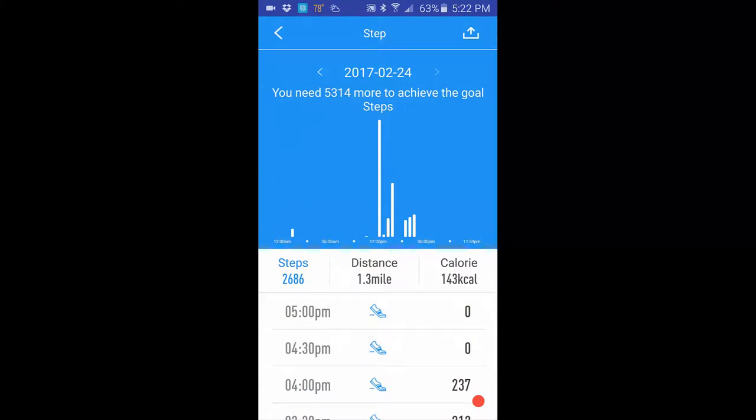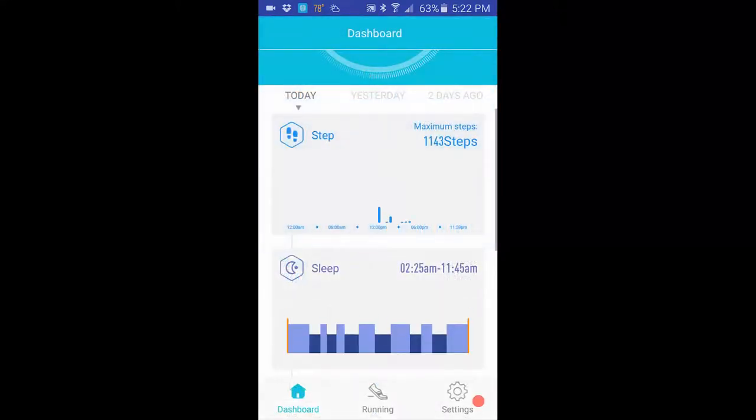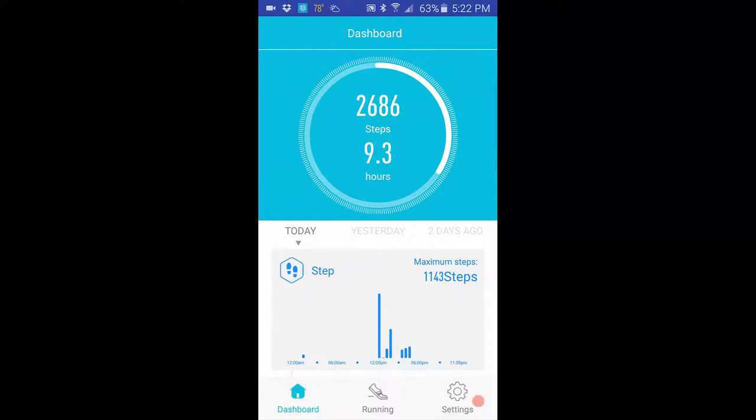Going further, the steps section shows how many steps you're taking — again this is where the pedometer pitfall comes in. There's also a run feature that I'm not going to show in full because it displays an actual map, but it shows where you ran and the times. Going into the actual settings now.